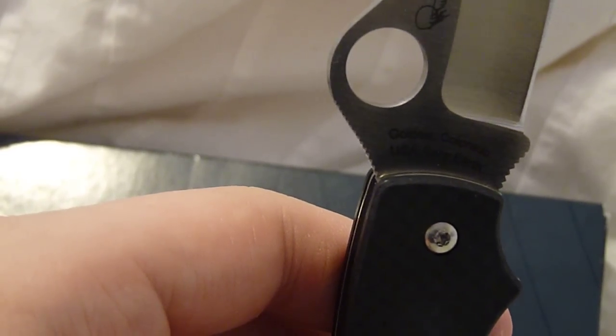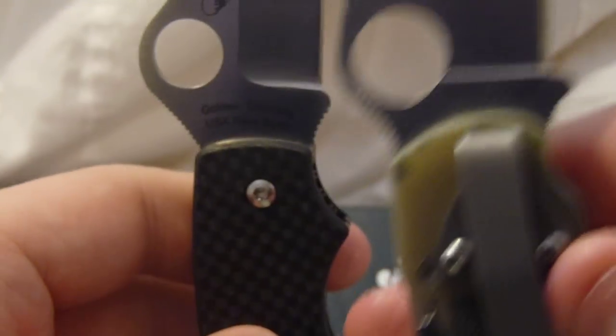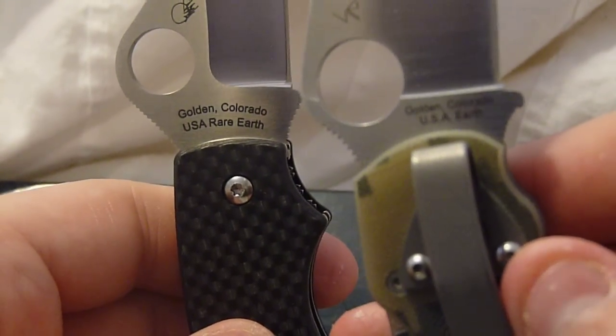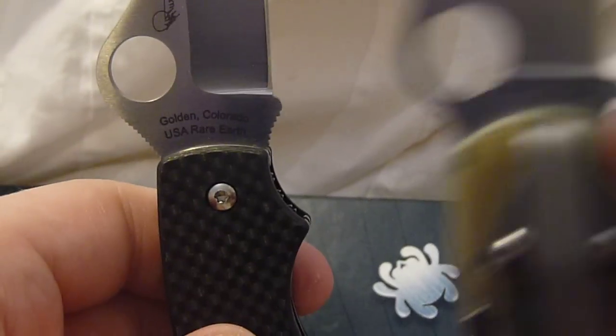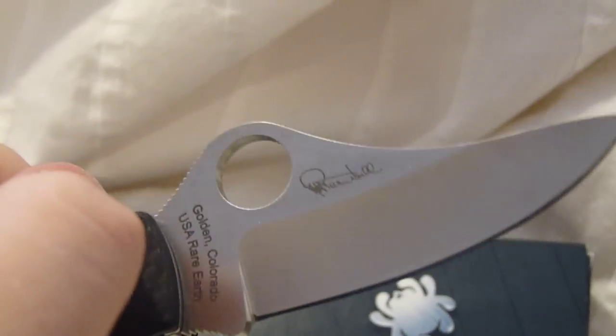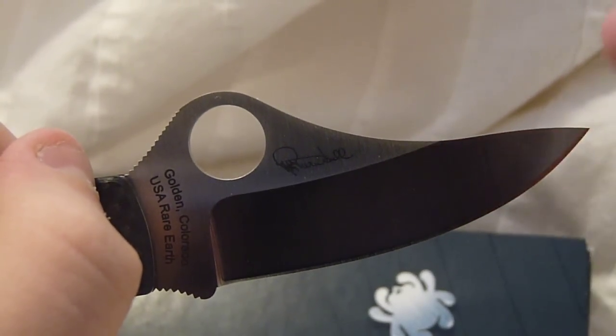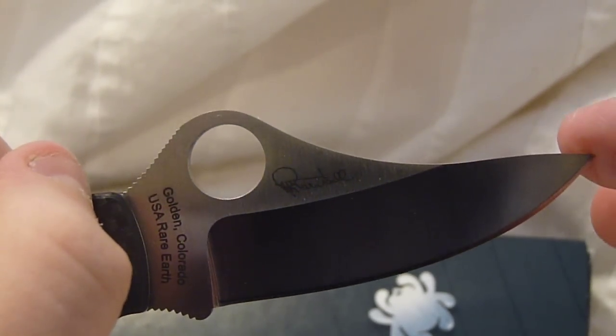Most people will notice that most Spydercos, like this Paramilitary, just say 'Golden, Colorado, USA.' This TMAG says 'Rare Earth' — that's another little quirk. It's made by Ralph Turnbull. I'm not sure if he did any other Spydercos, but he did this one, obviously.